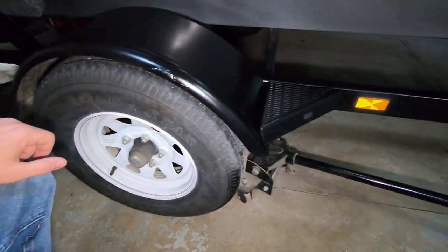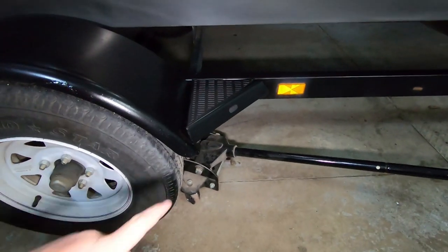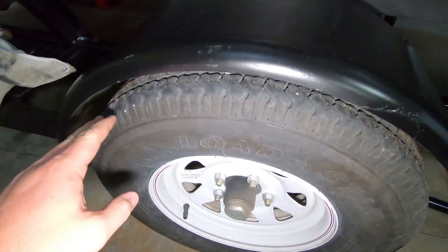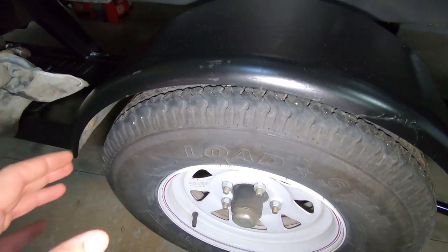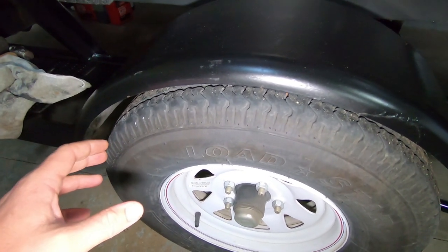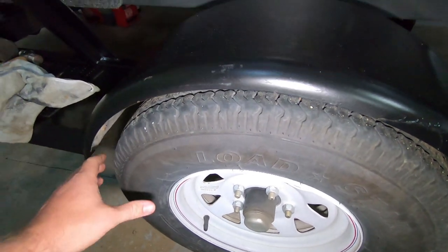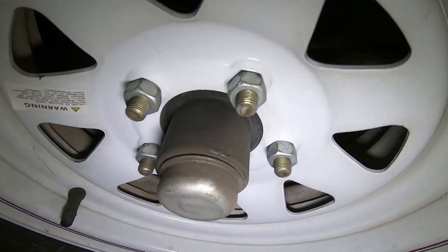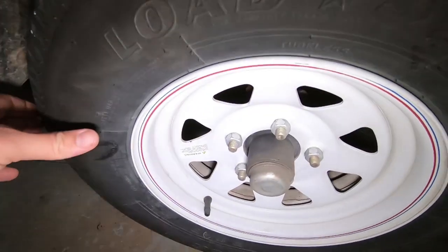To check and grease the bearings on your trailer, all you've got to do is jack it up one side at a time. To check them you pull on the tire and kind of shake it and see if you can feel any movement. There's a little tiny bit of movement in there, so I am going to tighten that one up and snug it up just a little bit.